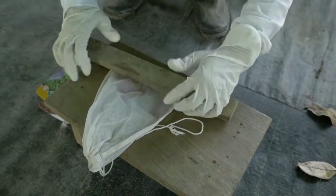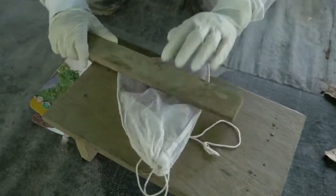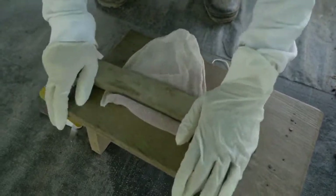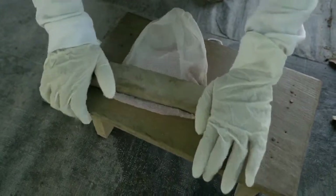For better germination, scarify the seeds. Open the seeds' hard cover by pressing down with a wooden plank. For film-coated seeds with pesticides, use personal protective equipment like gloves and mask to avoid health risks.